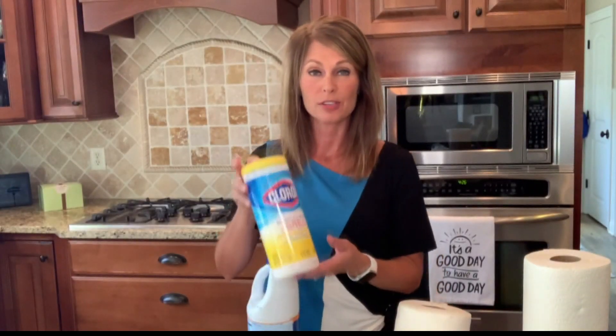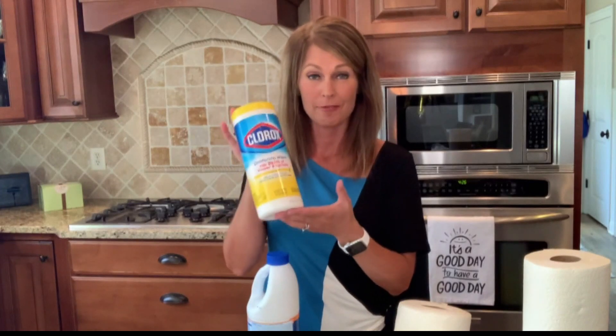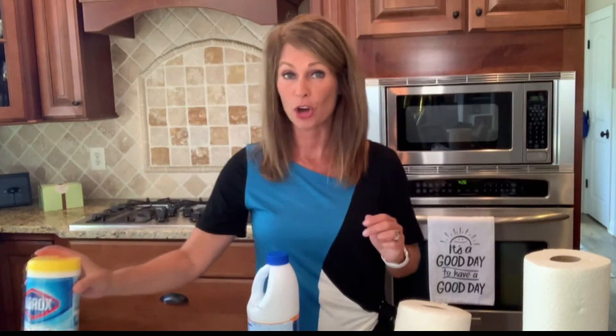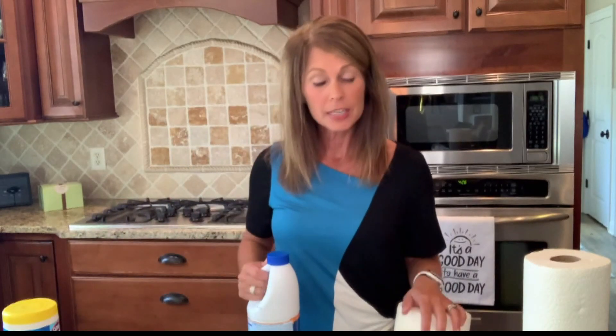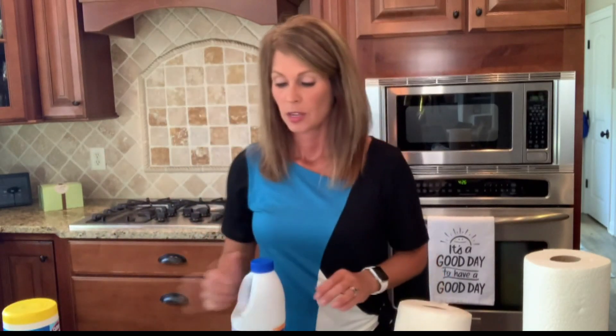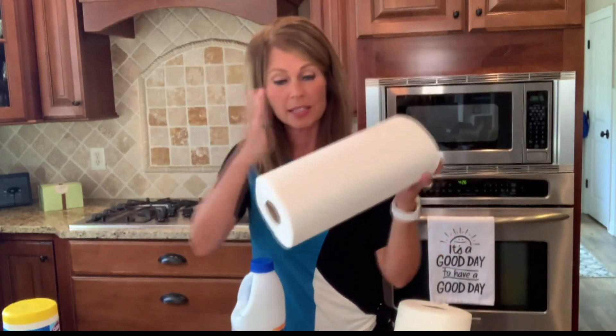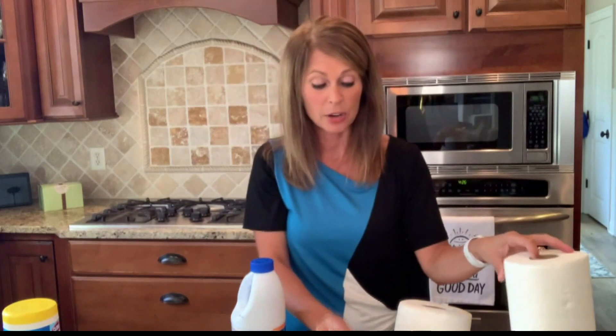I don't know about you, but in the last five months I've only been able to find one thing of Clorox wipes. But now we know there's a way to kind of make your own and it's pretty easy. All you're gonna need is bleach, water, paper towels that you're basically gonna cut to the size of your container,